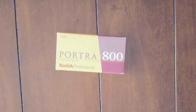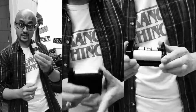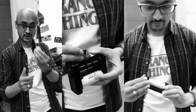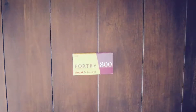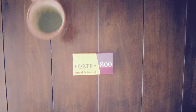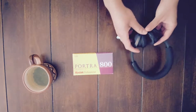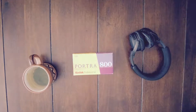Kodak Portra 800 is the worst film — if you don't expose it properly. Hey there everyone, welcome back. It's Ahsan and I'll be talking about Kodak Portra 800 professional film. We'll be looking at where it performs best, the pros and cons of the film stock, and how you can use the film to get the best results. So let's get started.